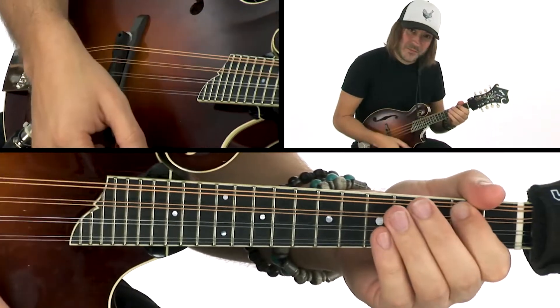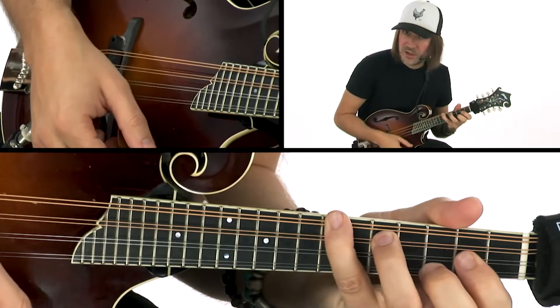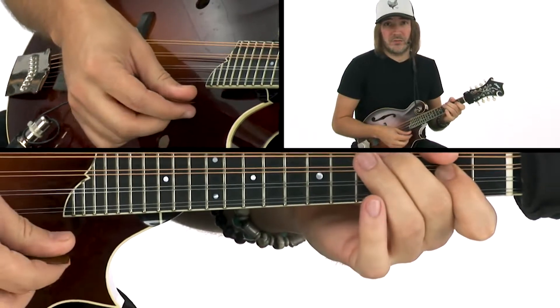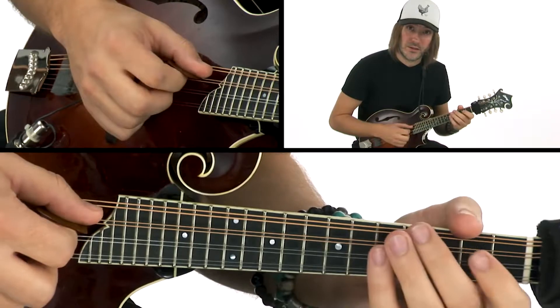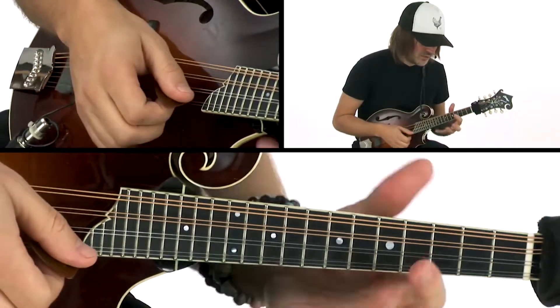Did you catch that? That's A, D, flat seven — G, five. That's why banjo players, guitar players, mandolin players really love this tune: anytime we can get a flat seven, we get all these cool licks. That's why we love Salt Creek.